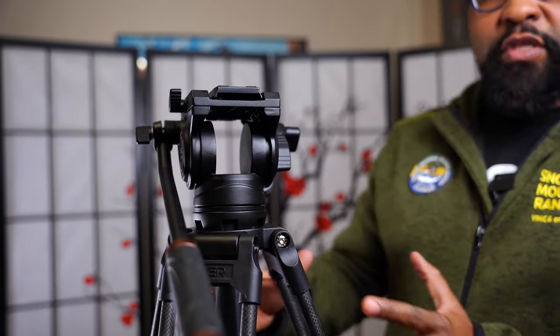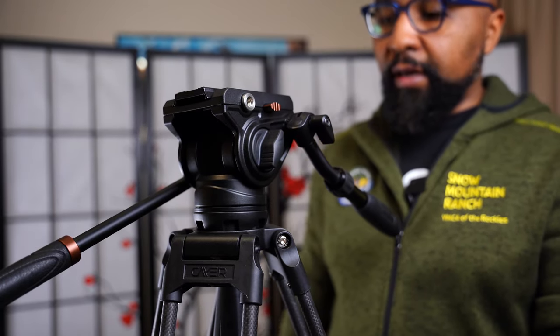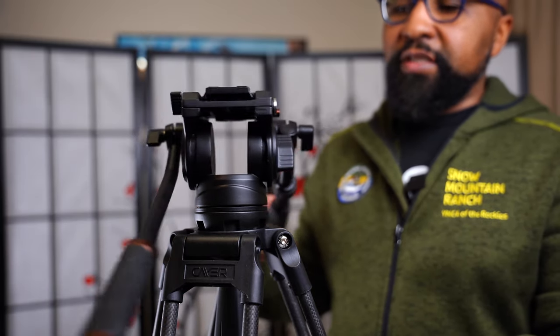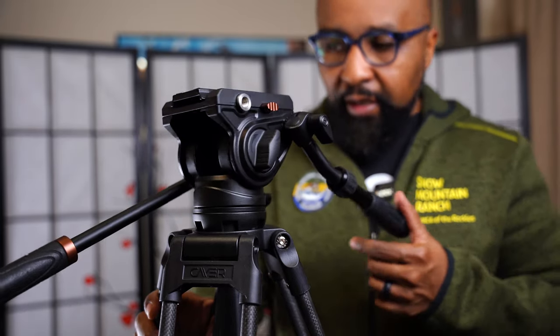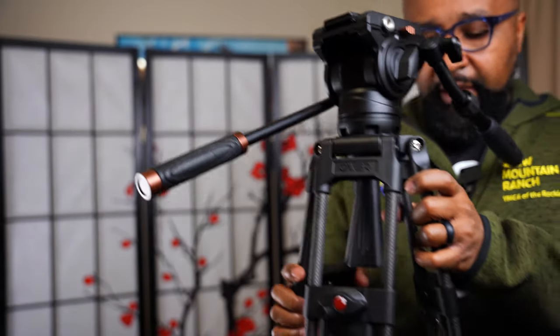So far I've only used this to shoot a couple of YouTube videos and it's doing all right. I do have a gig coming up where I'll be shooting some martial artists, and I'm curious to see how it performs — I'll keep you updated.